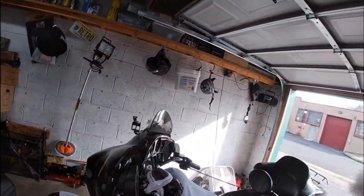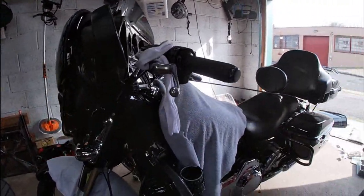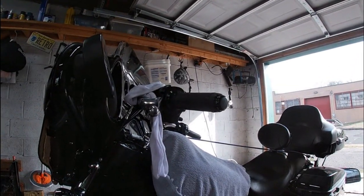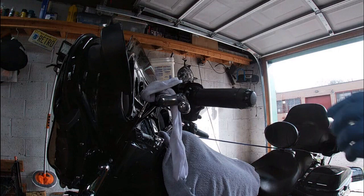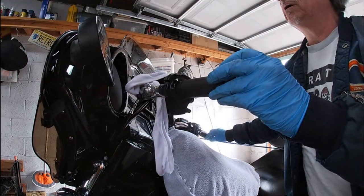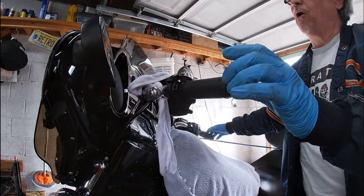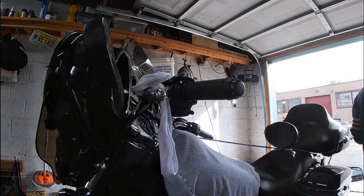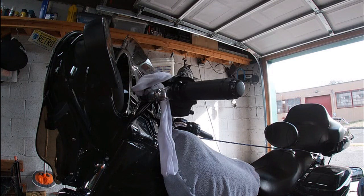If I wasn't working on a jack you guys would be able to see a little better, but let me tip it. Alright, so I had the bungee cord basically pulling on the bars to hold it as straight as I can get it. Let me get the Mighty Vac and let's suck that out and clean it out.